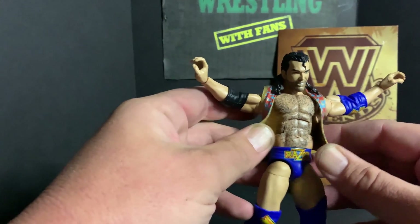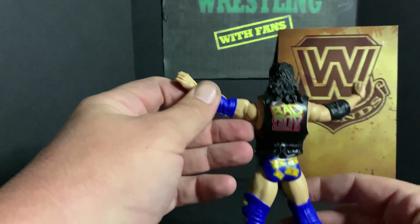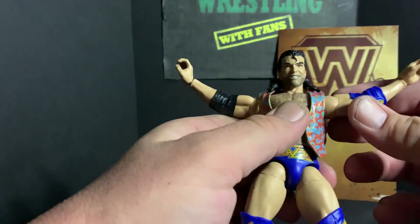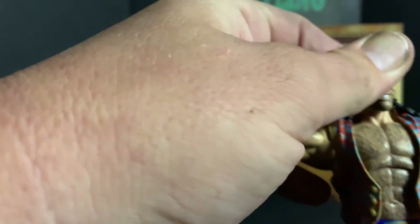He has the vest with 'Bad Guy' and 'Razor' across the back, along with the black and blue elbow pads, which is really cool. Let's take a look.